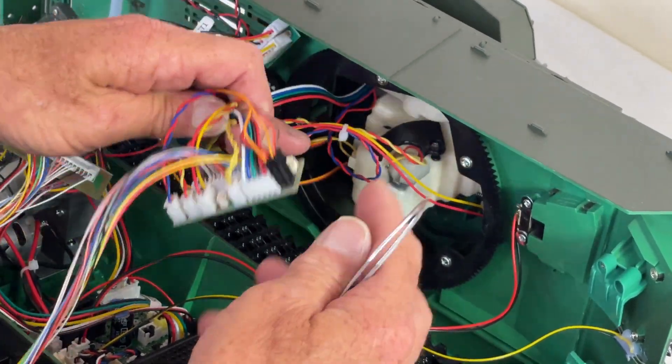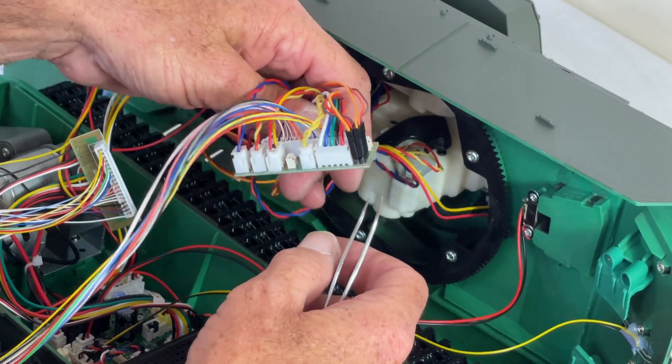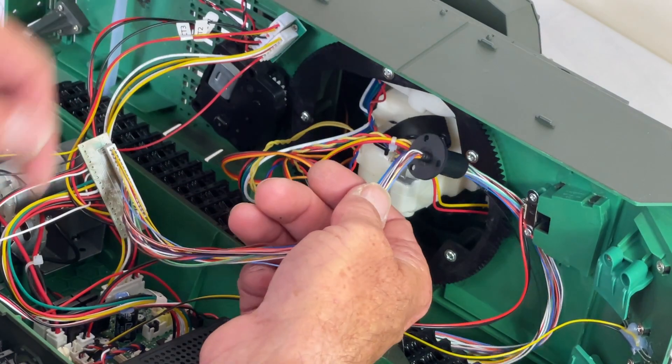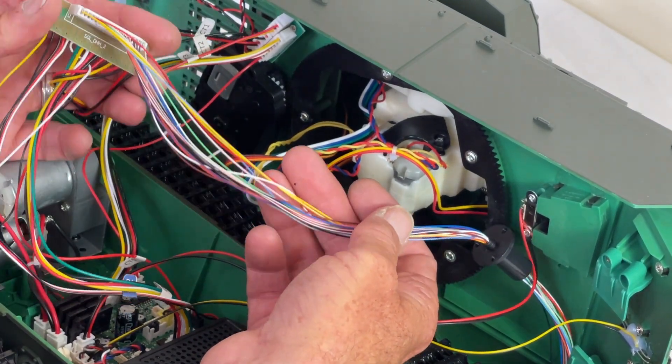Once you've got all these plugged in, that can be tucked away up inside the turret, coiled up nicely and neatly out of the way. So all this disappears and all you're left with coming from the turret is one big plug and another board.